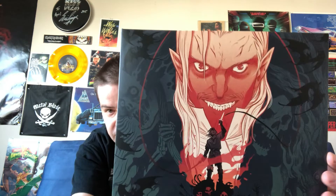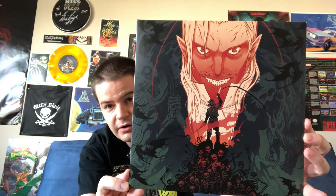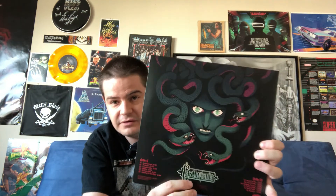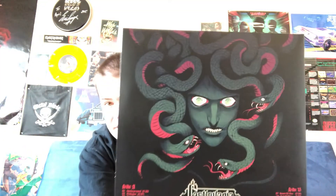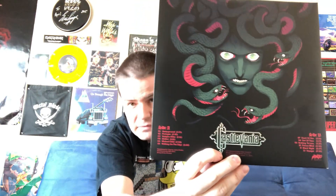Here's the front cover — you've got the silhouette of Simon Belmont standing against the glare of Dracula. On the back you've got the Castlevania logo, a close-up of the Medusa head, and your track listings for side A and side B. This is a 10-inch record, and it runs at 45 rpm rather than 33 and a third.